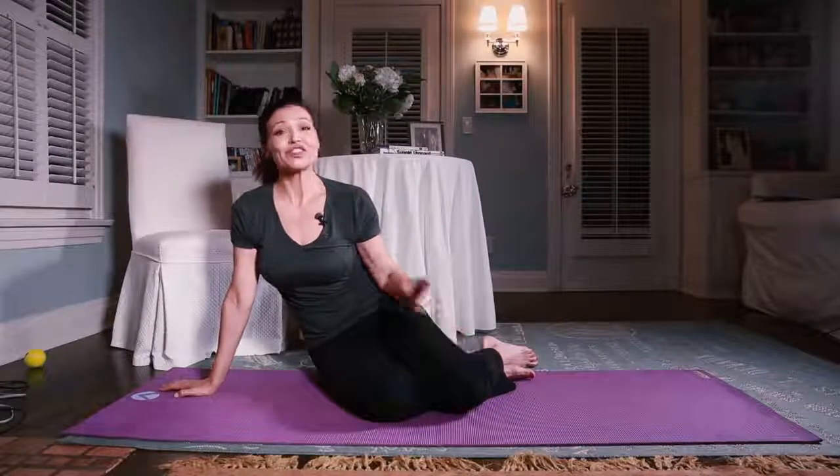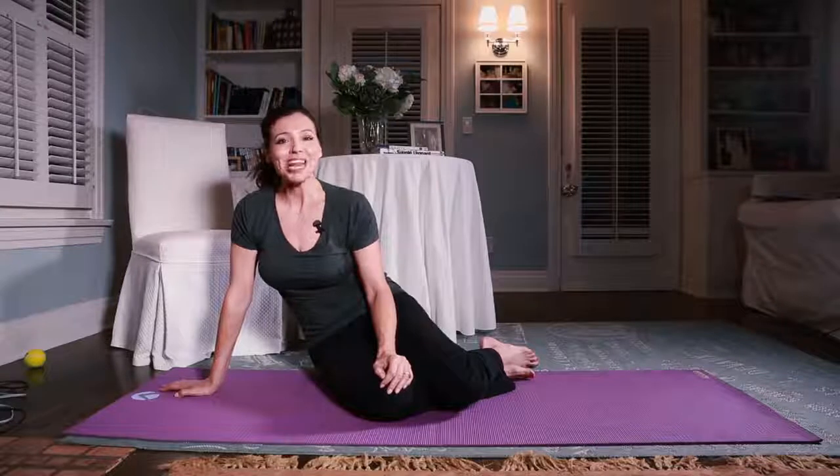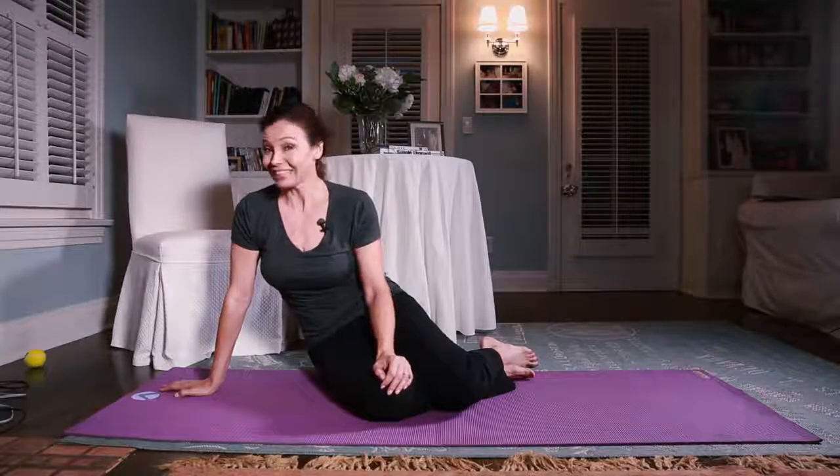Hi, I'm Jamie Gallo of JamieGTV, the place to be for mind, body, and spiritual fabulousness.